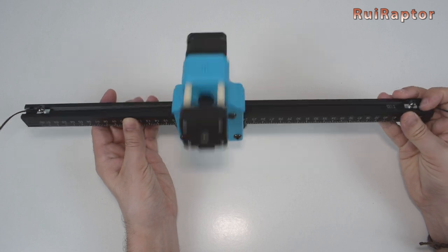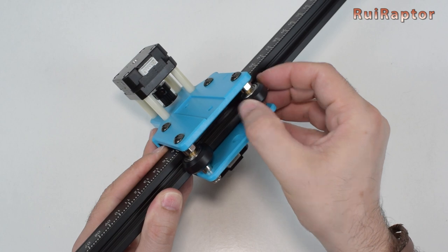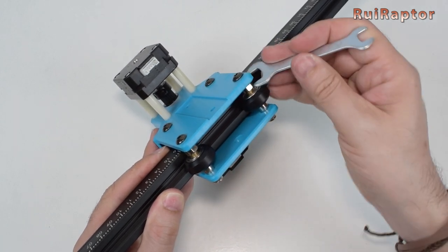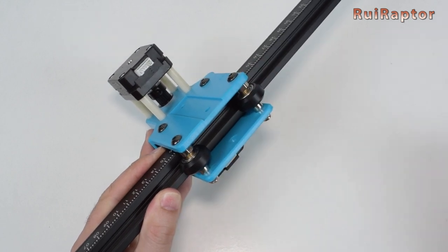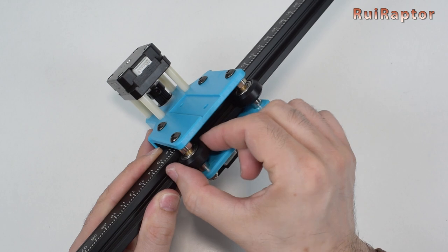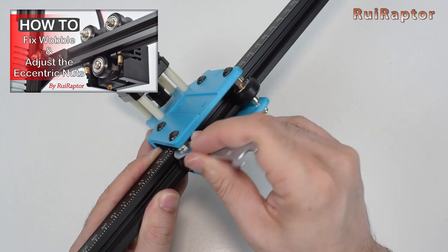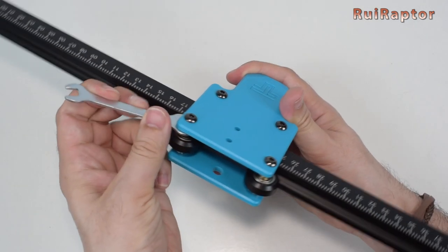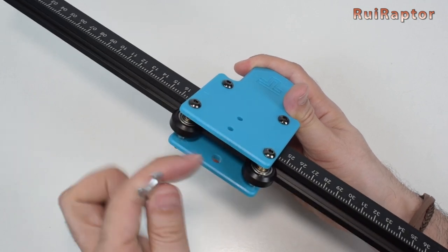The Y-axis profiles are the ones that come with the carriage already on them. This one is the left one. One thing we need to do is to adjust the wheel's grip. To do this, we need to use a wrench and turn the eccentric nuts. You should do this for all the carriages. We made a video some time ago explaining in detail how eccentric nuts work and how to correctly adjust them, so we recommend you guys to check it out. You can check the video description for the link.